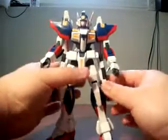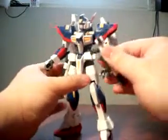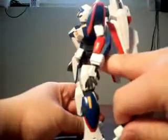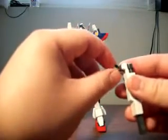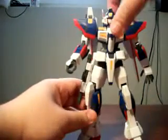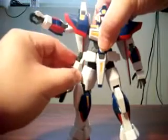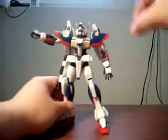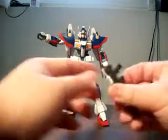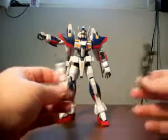Next up are these side guns. They clip onto the poly-capped joints on the waist or hip. The attachments are little pieces of plastic that peg in and have a hinged point of articulation. At the joint itself, you can move it up and down in addition to rotation and simple hinge movement, giving multiple points of articulation for these gun holsters. The guns clip into the holsters by friction and are held there quite nicely.